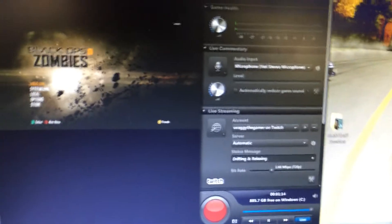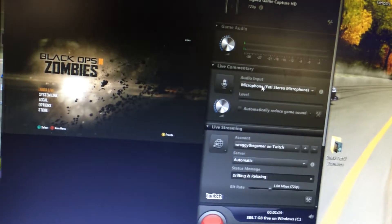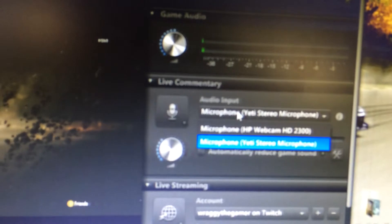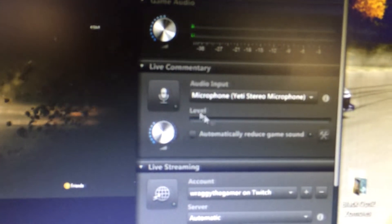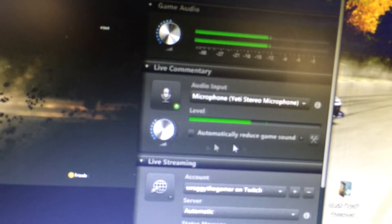Basically on your Elgato program, when you plug your mic into your computer, in the live commentary section you can click what mic you want — I've got Blue Yeti selected. Then you click live commentary and it records your voice into the game. Hit record and it will record, or you can hit live stream and it will live stream.